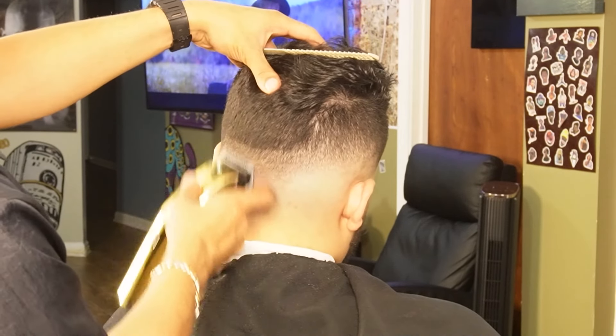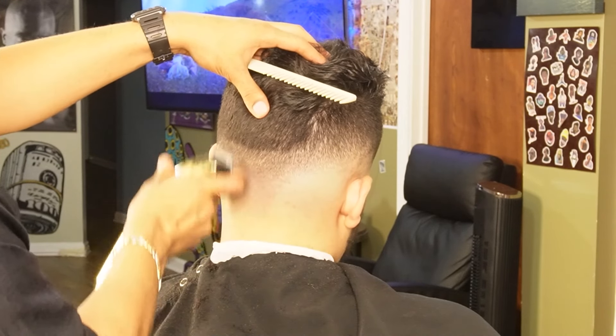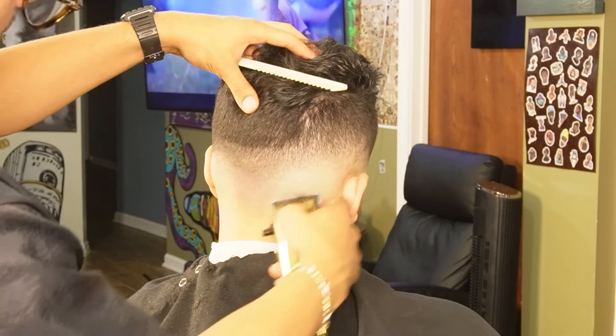As you guys can see here, I'm switching over to my half guard after I'm done using the one guard to soften up the line as much as possible — and here I'm just going to most likely take it out completely.